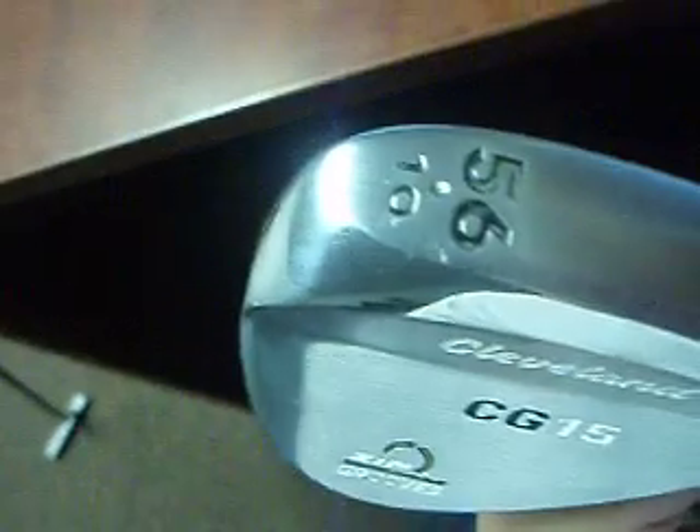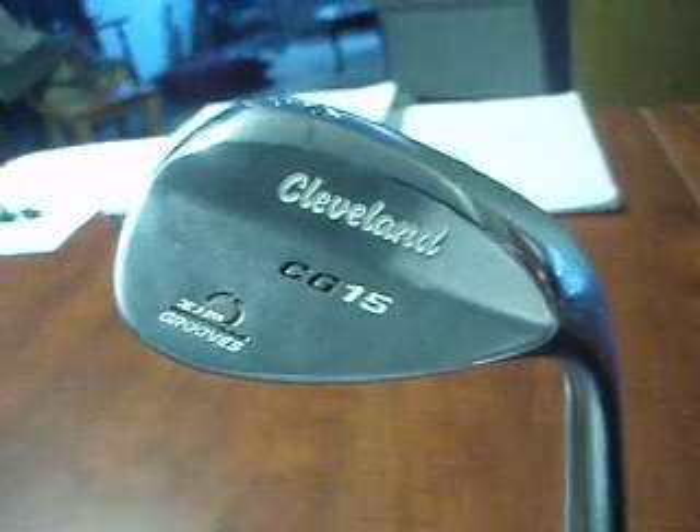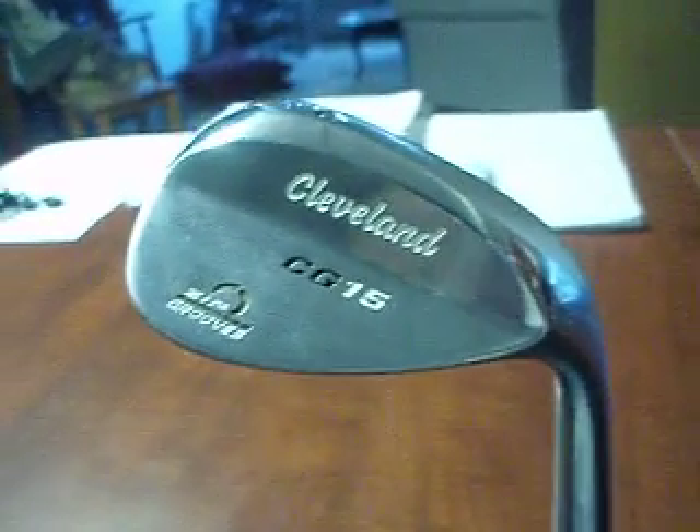Another feature it has is the S-shaped sole design. This reduces turf drag and makes bunker play easier, and when you open the club face, it just makes it easier to hit the ball.